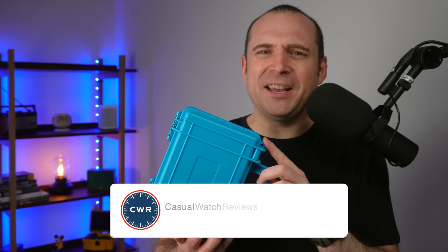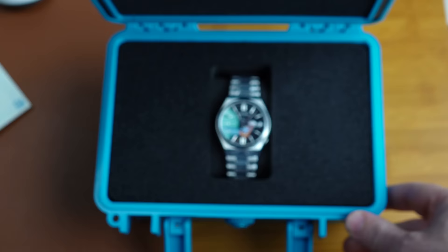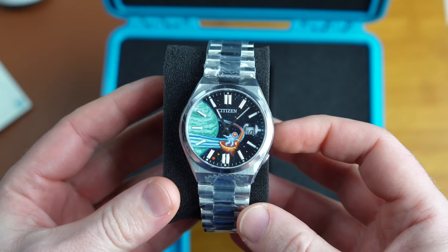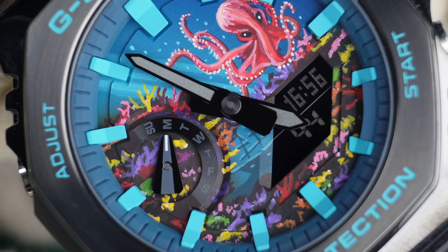Hi guys, welcome back to the Casual Watch Review channel. I think officially the Tiffany craze might have hit critical mass because I received a watch this week in a slightly Tiffany coloured box. Although there is a really cool watch inside — where do you even get a turquoise box like this? There is a really cool watch inside and it's the latest limited edition watch from the team over at IFL.